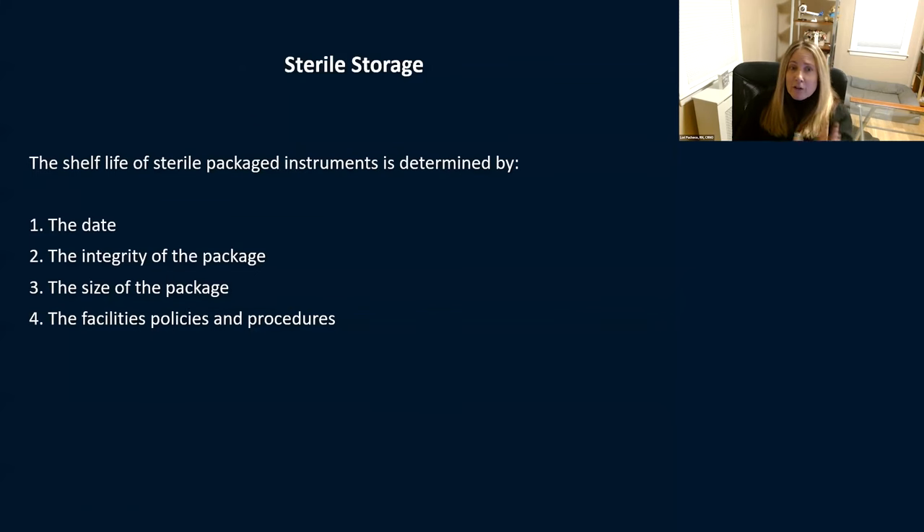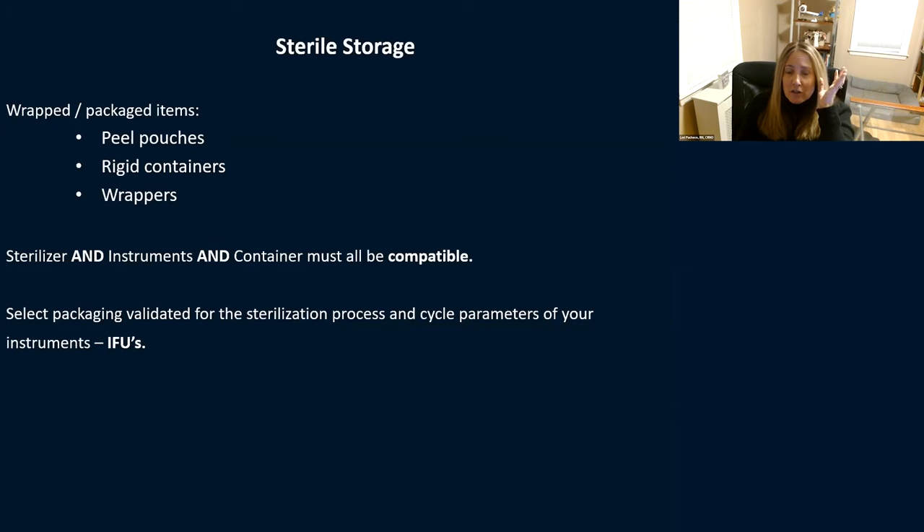Sterile storage — shelf life of a sterile package is determined by the date, the integrity of the package, the size of the package, and your policies and procedures. Typically, packages are good for as long as they're not compromised. We used to redo all packages every six months, but that's no longer required unless your policies and procedures say to. Wrapped instruments stay sterile as long as that wrap stays intact. Wrapped packages can be peel pouches, rigid containers, or wrappers. You want to be 100% sure that the sterilizer, the instruments, and the container are all compatible — look at your manufacturer's IFUs, and all three must match.